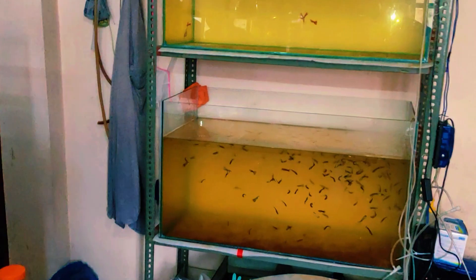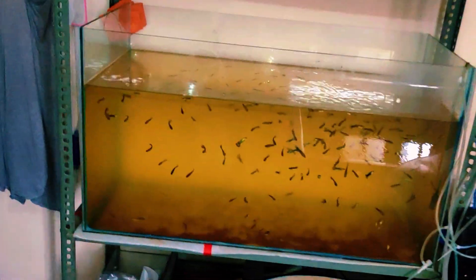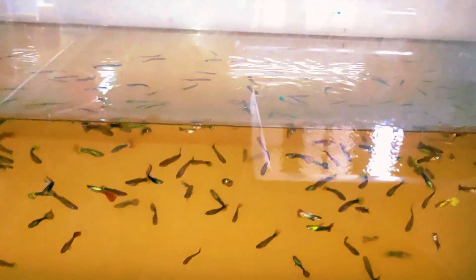We just don't heat up the tanks — we heat up the room, so that the water temperature sets according to the room temperature. And now a short tour of the breeding hall. Here we have some mixed guppies.